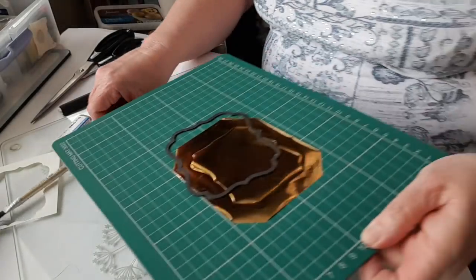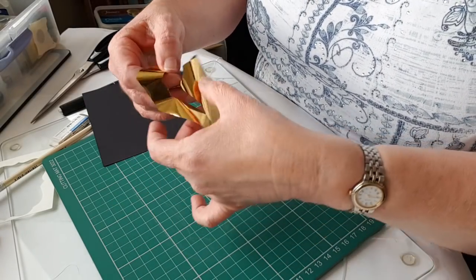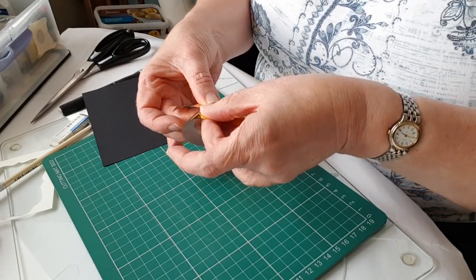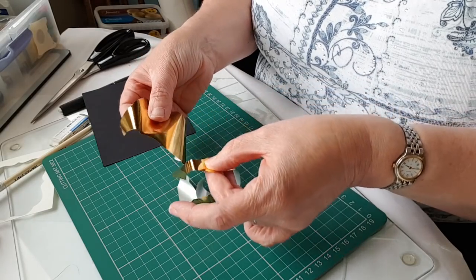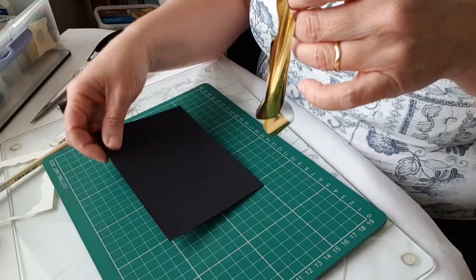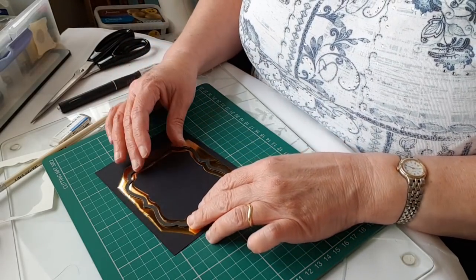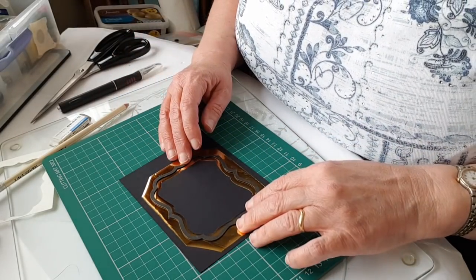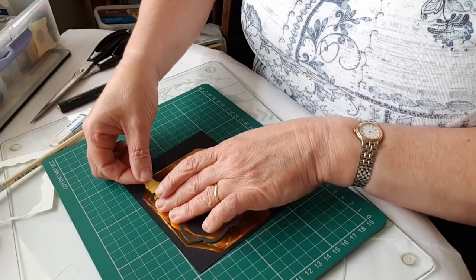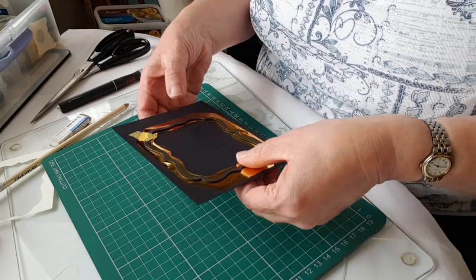Back to my black card. I've got my foil and my card. That's the piece I want — probably big enough to do a sentiment from for another project, so don't throw that away. That's the other advantage of cutting the middle out: the foil stays pristine and available to use on another project. Tape it down — that's ready to go. That goes on the gold crescent foil, die side down with the card over the top.